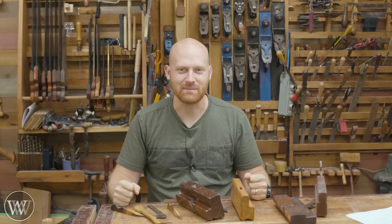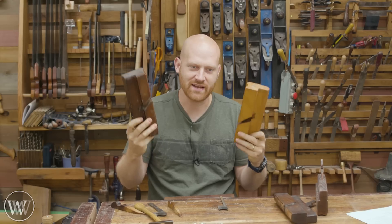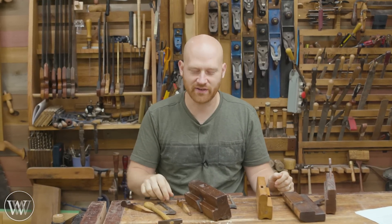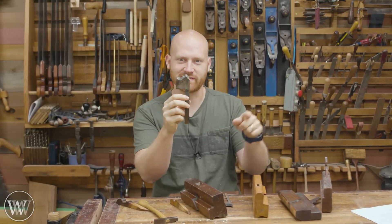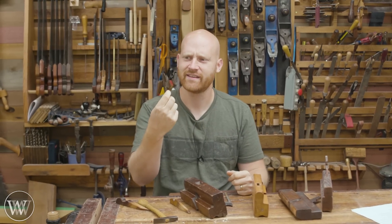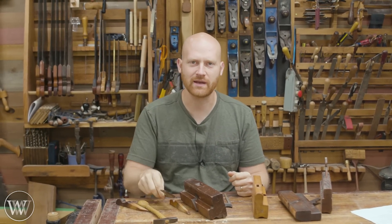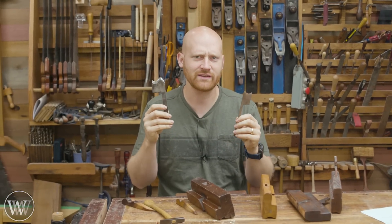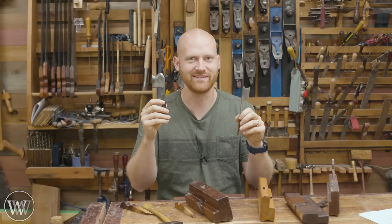Hey y'all, I'm James Wright and welcome to my shop. Today I want to talk about molding planes. I've had this question come to me for as long as I've had the channel: how exactly do you go about sharpening something that looks like that? This keeps coming up because up here I have all of my molding planes that I don't use that often, and when I need to use them, I've got to sharpen them. Let's dive in.